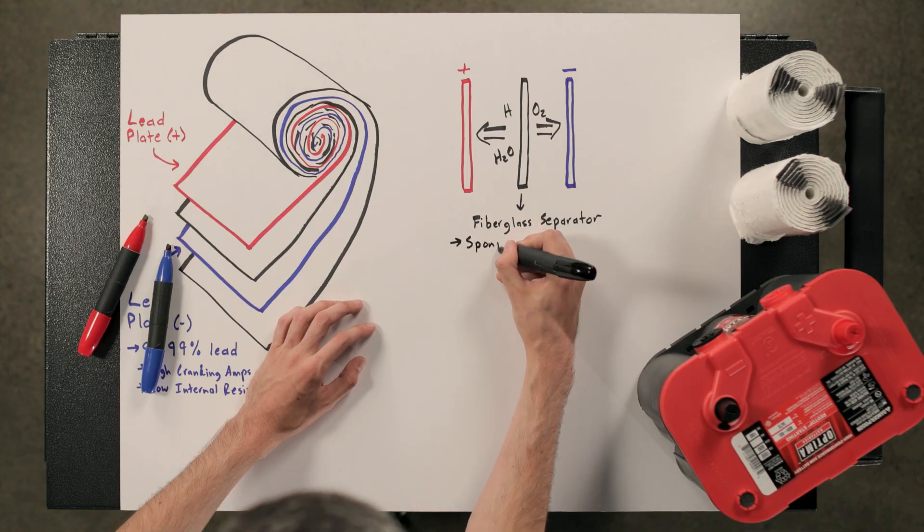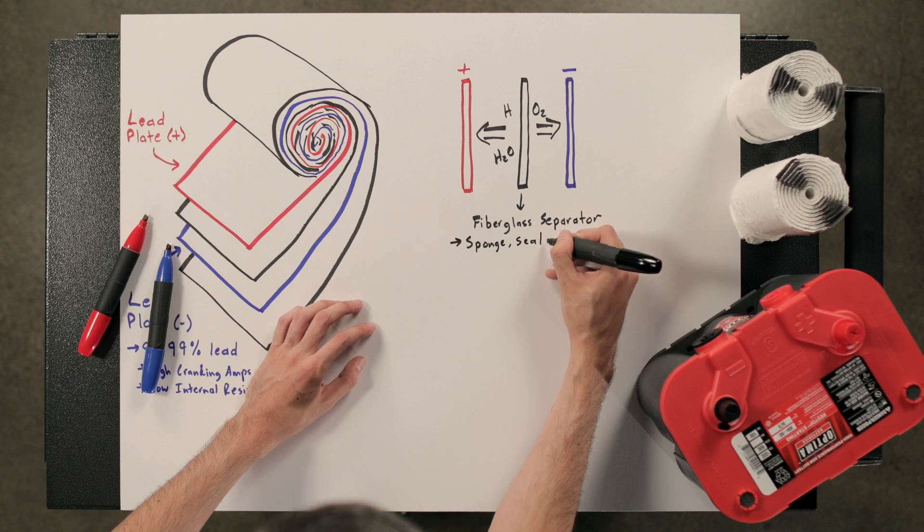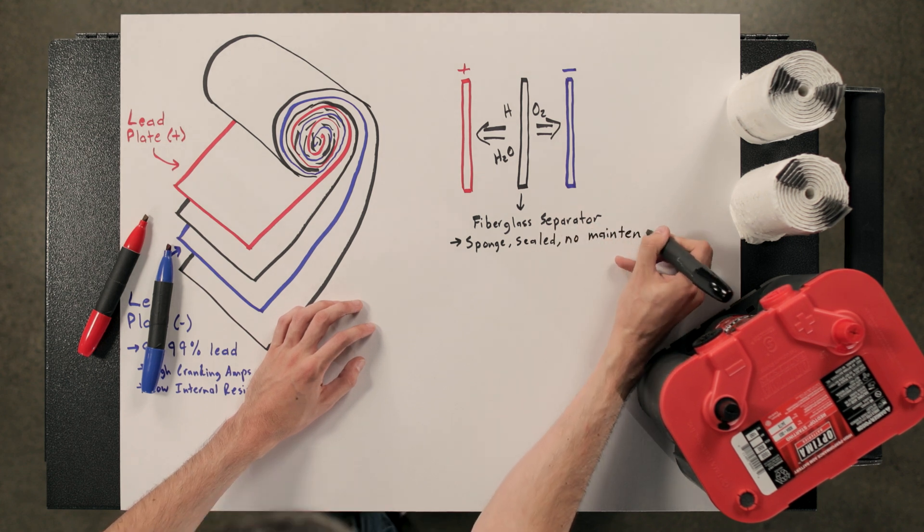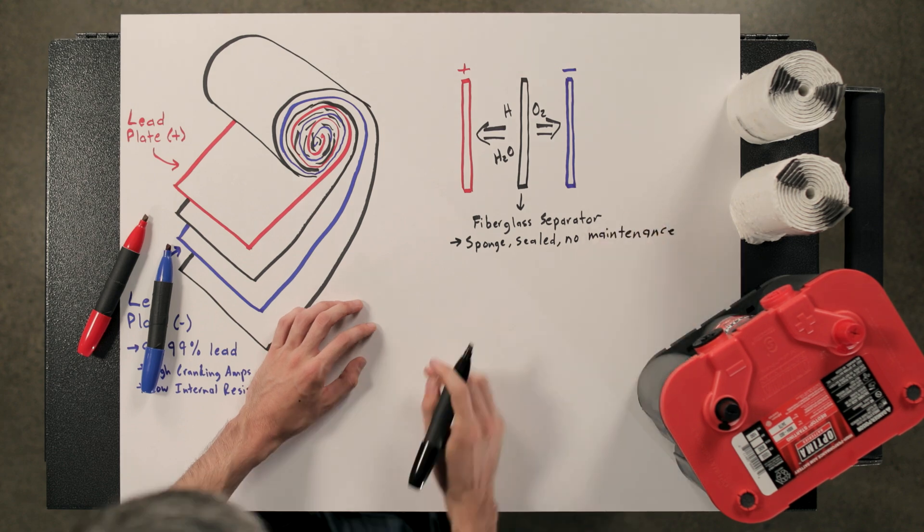The fiberglass separator not only acts as a divider between the positive and the negative plates, but it also acts like a sponge holding that electrolyte solution. This forces all of the molecules to recombine within that sponge, so you're not off-gassing anything to the atmosphere and you don't have to add any electrolyte solution — it's maintenance free.